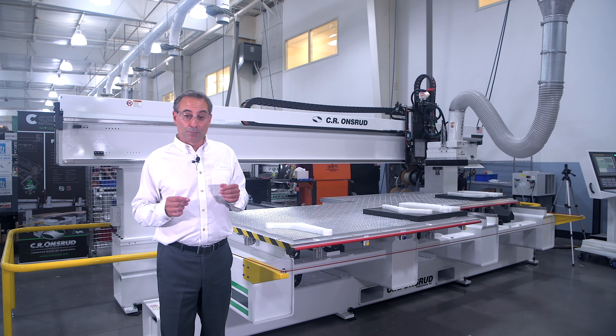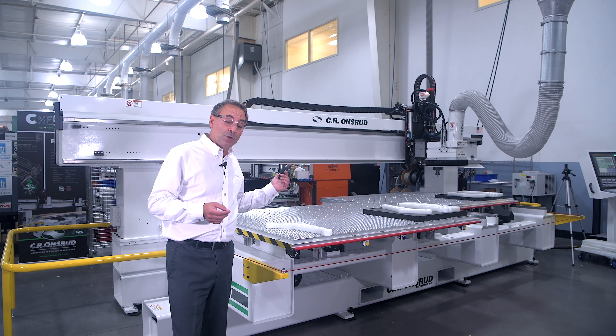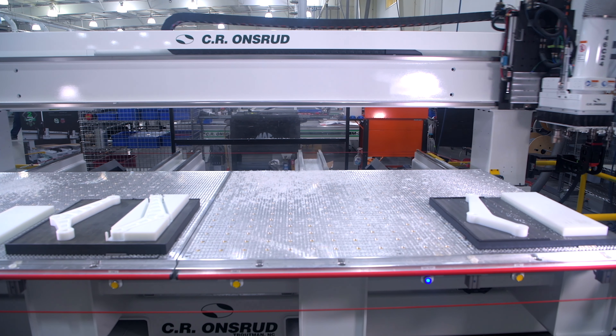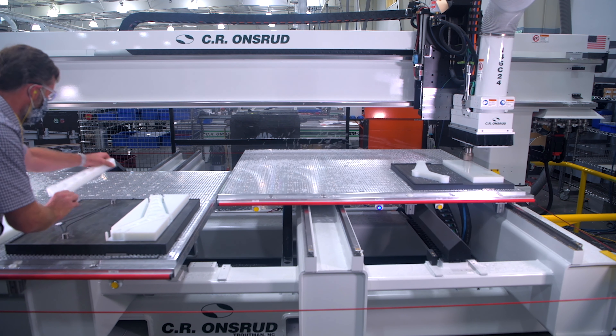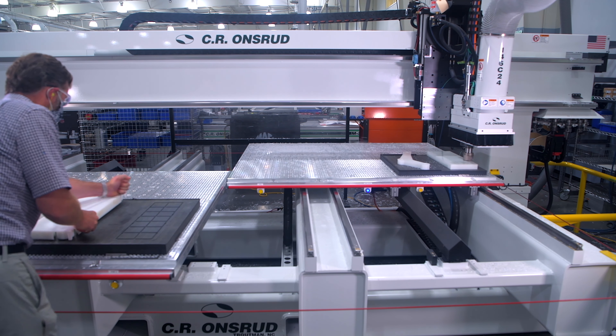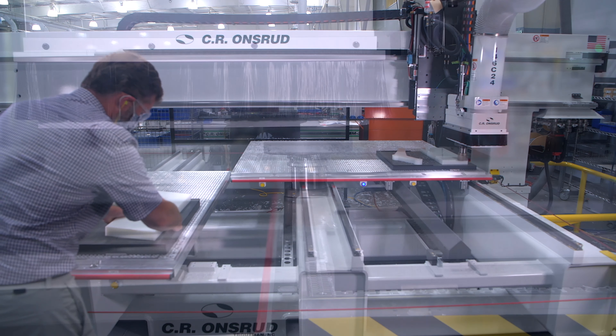This machine happens to be a C-Series with a 12-foot process area, configured with twin 6-foot tables. They're available with twin 5-foot or 4-foot tables as well, and we also offer a very unique split of 12-4. That comes in very handy in woodworking applications where someone is doing nested base on an 8x4 sheet and then needs to flip over some parts to do secondary operations on the back side.